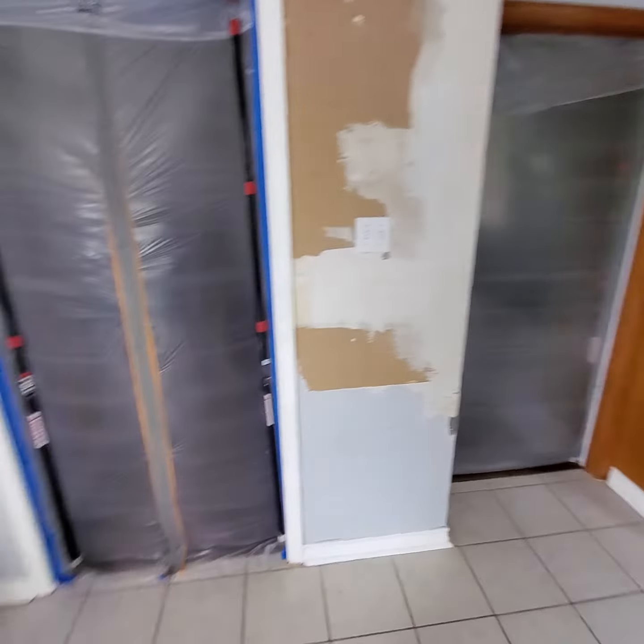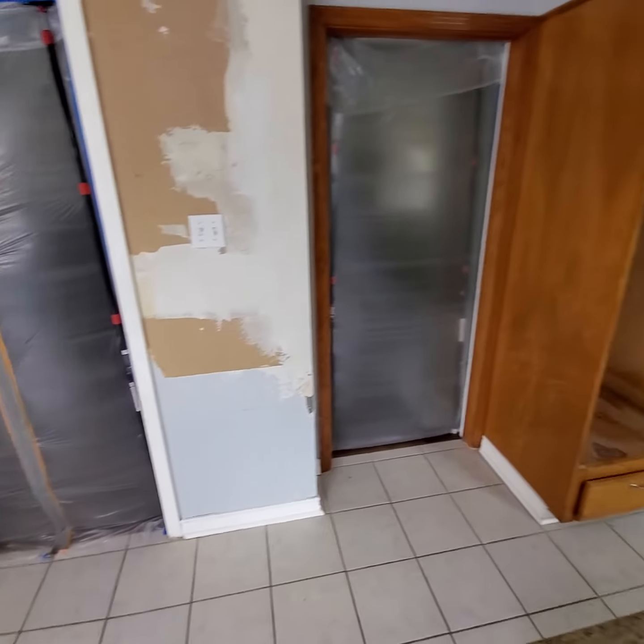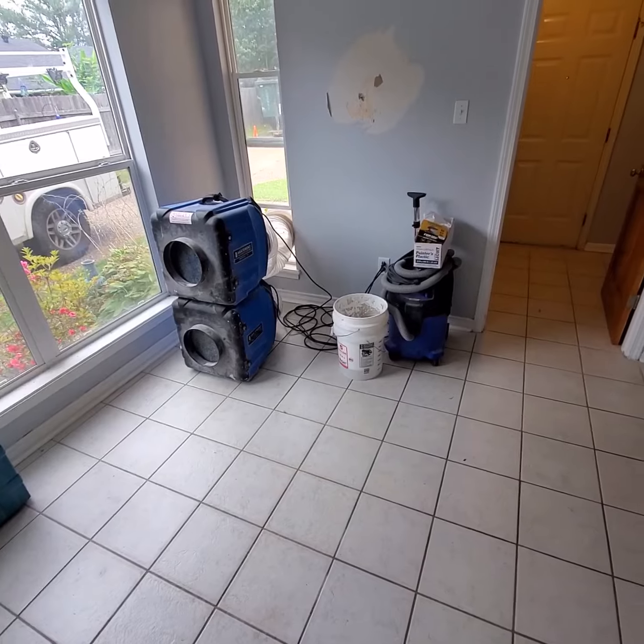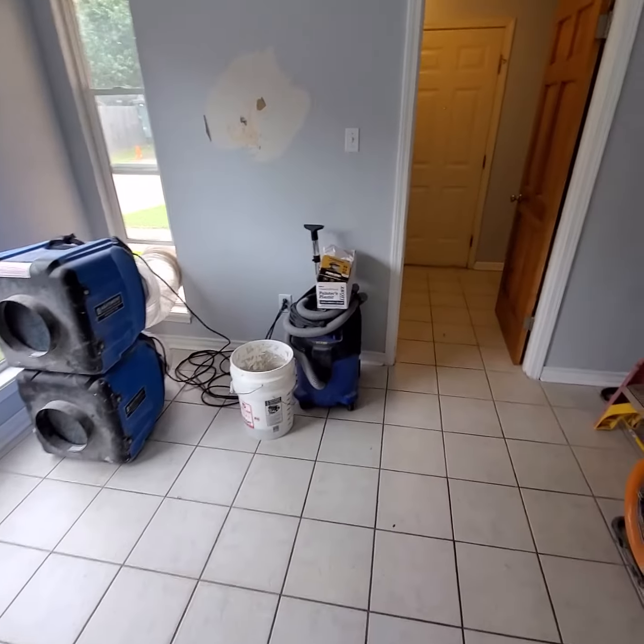If your contractor is not doing these steps to set up your home prior to any demo, you need a different contractor. You guys have a great day.